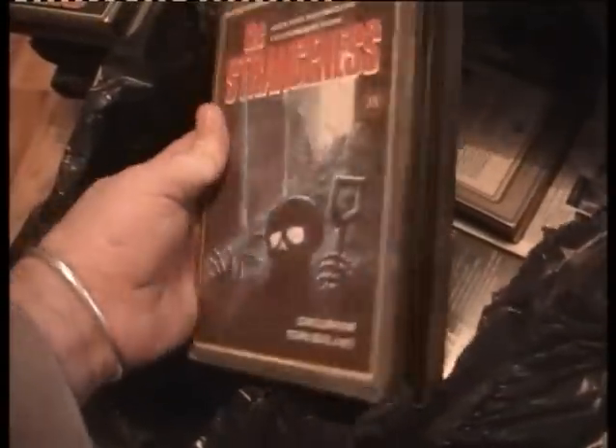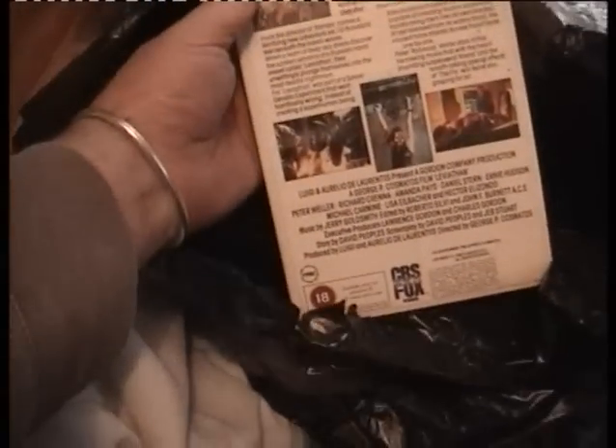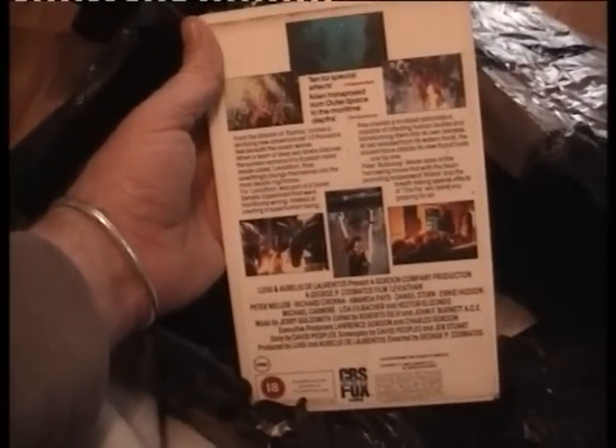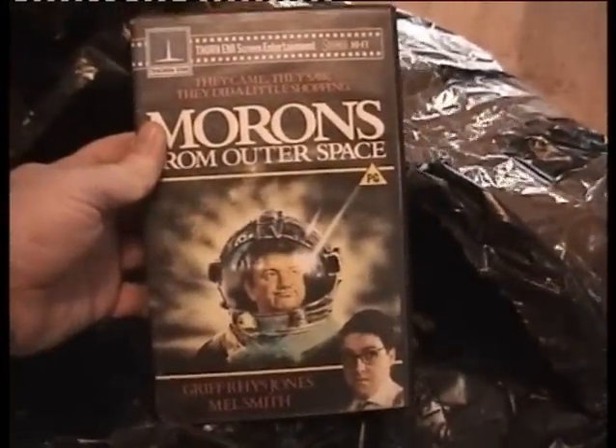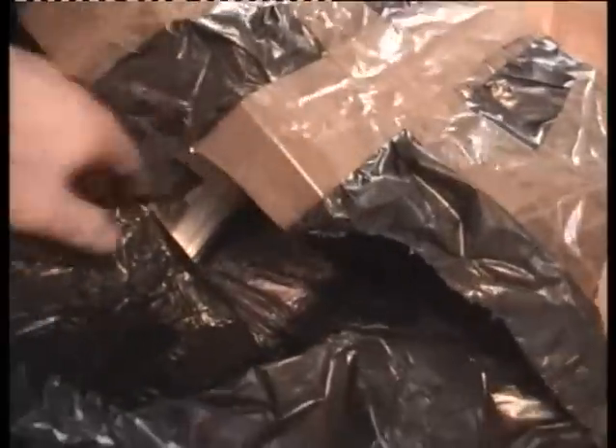The Strangeness — I haven't got it, people have been showing me releases of this in the group. VTC. Fort Apache the Bronx — already got this, I'll keep the box and sell the tape. That's how the tape looks — great big sticker, so yeah get rid of that. Leviathan — I believe I've already watched this but I haven't got it. I'll keep that one. Morons from Outer Space — I cannot remember if I watched that as a kid but I haven't got it. It's on EMI which is my favourite label.